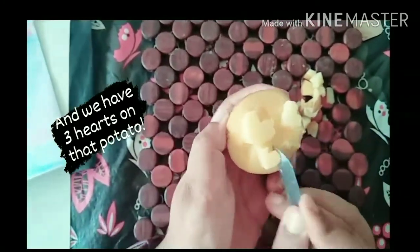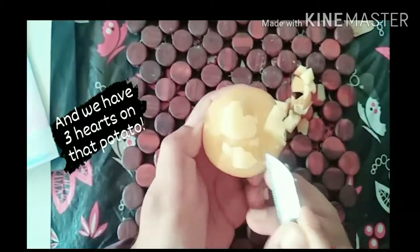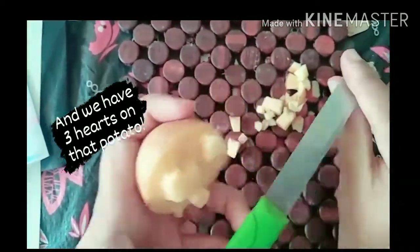Here you go — we have three hearts on that halved potato. I'll be stamping it up in a bit and show how it looks.